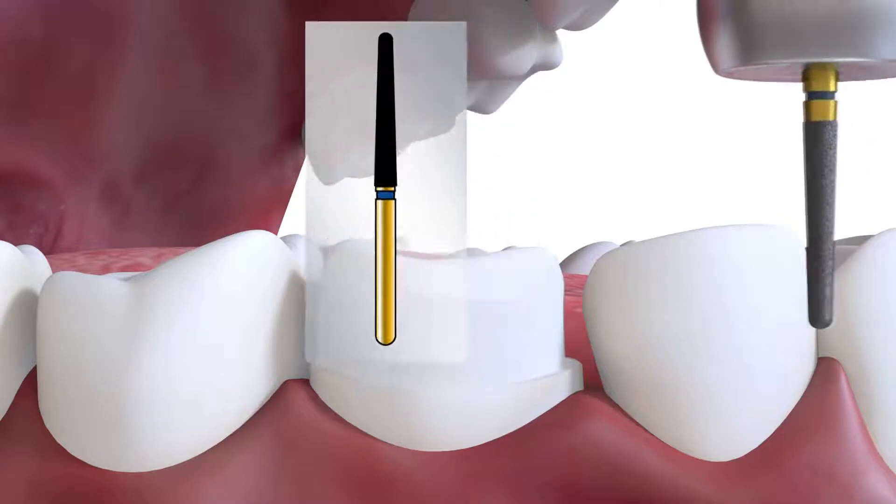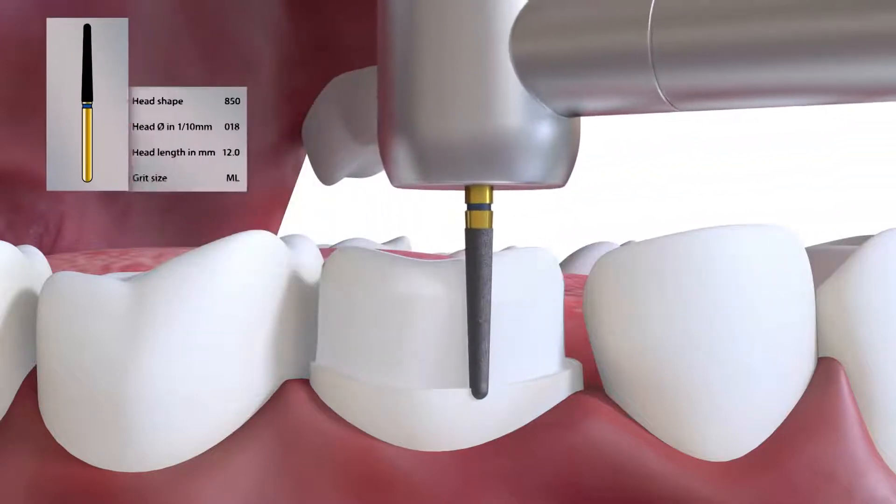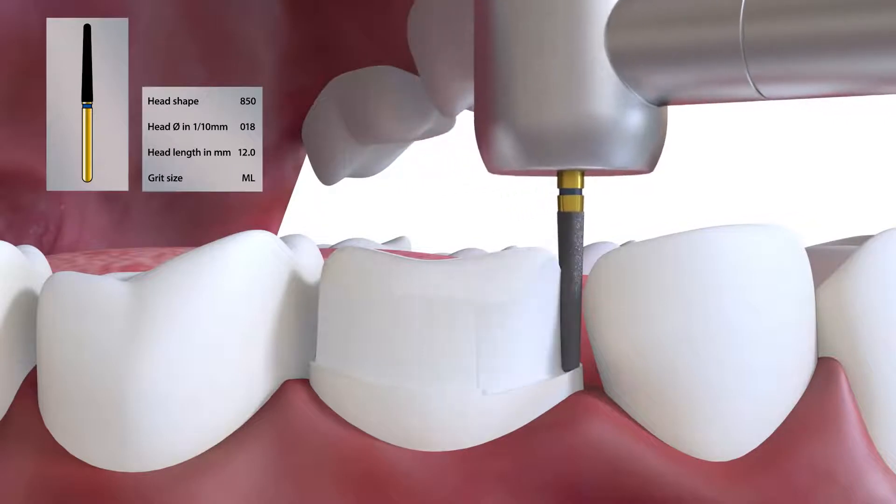This longer burr, the 850018, may be required for some teeth, particularly upper anterior teeth.